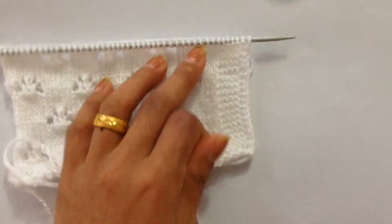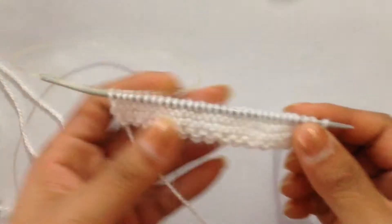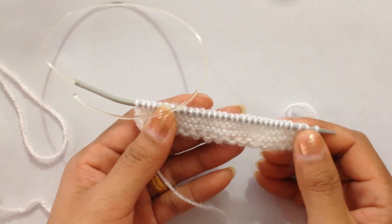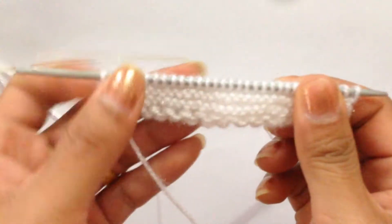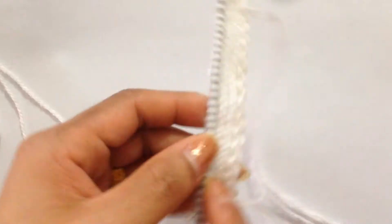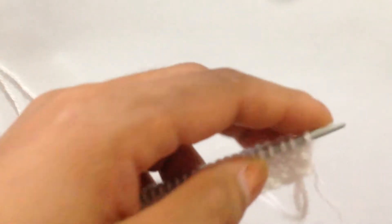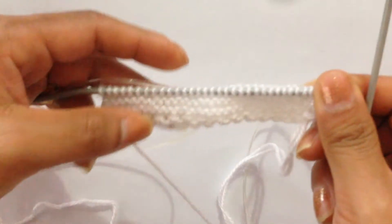For this tutorial I'm going to demonstrate without the button band, so I have 31 stitches which is 30 plus one. I have done a border here, and then after I finished my border I knitted one row with all knit stitches and another row with all purl stitches, so I have done two rows here.